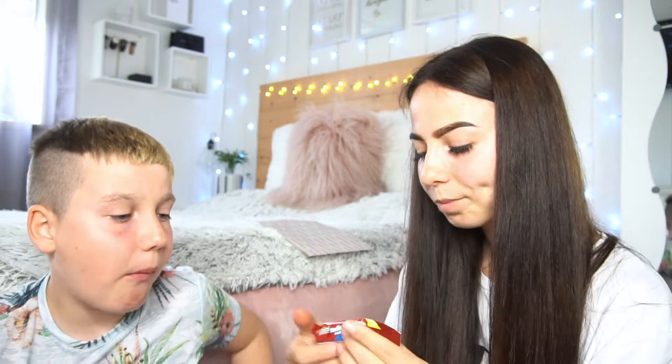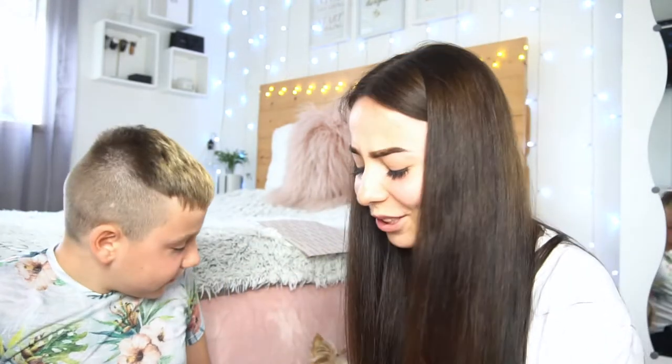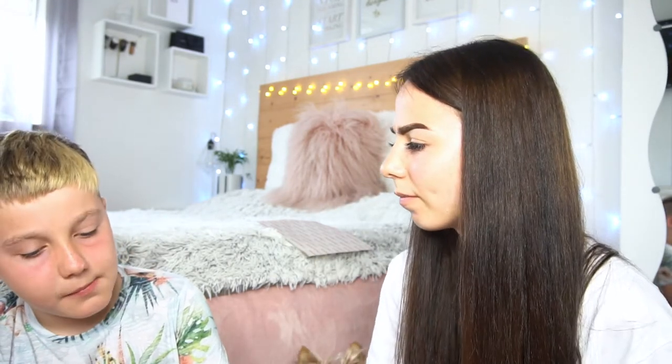Moving on to the next thing — these are festive vanilla cookies, basically crunchy vanilla cookies with a vanilla cream filling, and they're from Colombia. They taste a lot like Oreos, they've got a vanilla filling. Actually they taste like golden Oreos.